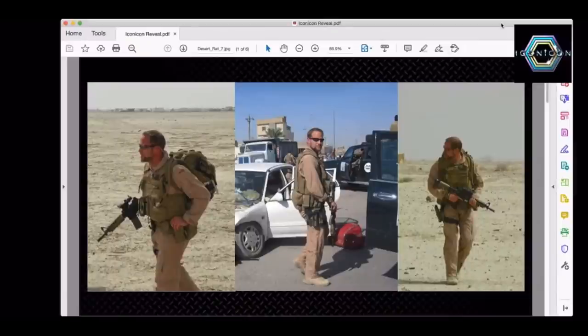This is one handsome British SAS operative right here. Everyone, if you can't tell, this is our own Tony Roberts. I hope he doesn't mind me showing these pictures of him — this is during his time in Iraq, I believe. You could see how much of a badass Tony is.